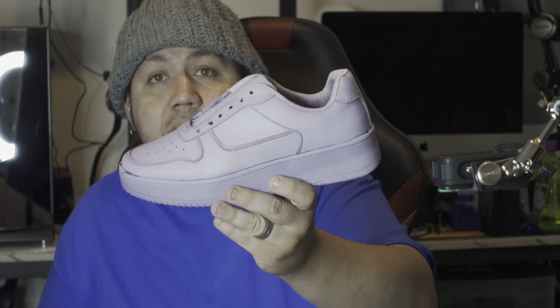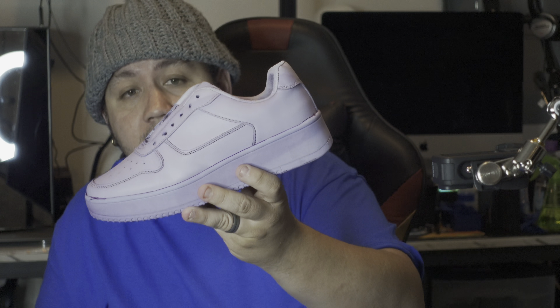I went to Walmart the other day looking for those Air Force One dupes that everybody is going crazy over, and while I was walking around — these are ones that I'm customizing or in the process of customizing — I went through the men's aisle and something caught my eye. I figured I'd come on here and share with you guys another option for customizing. I don't know if they intended it, but I'll tell you what, they look exactly the same.